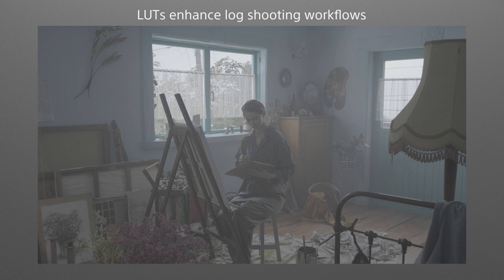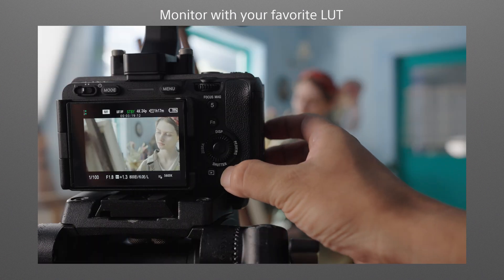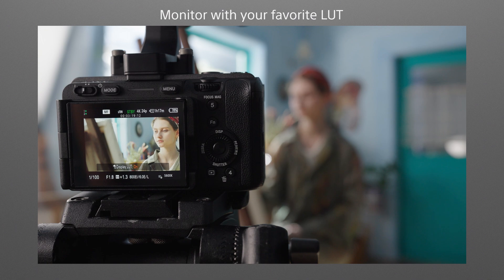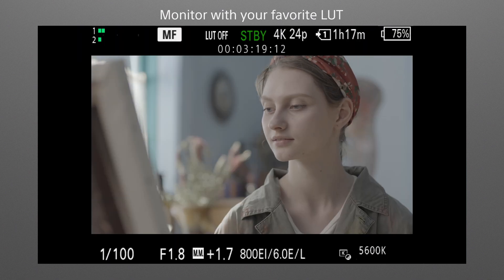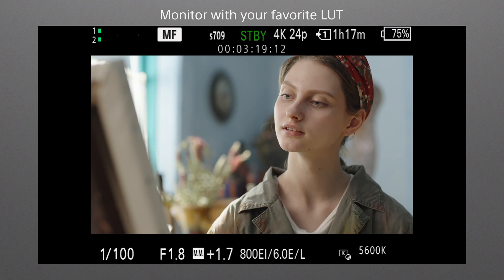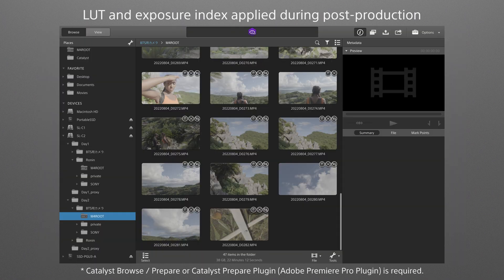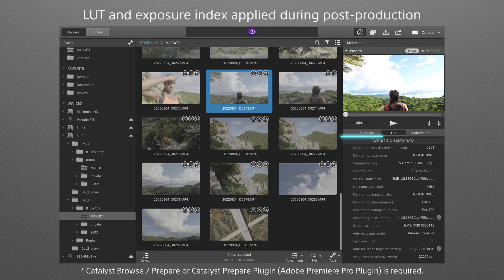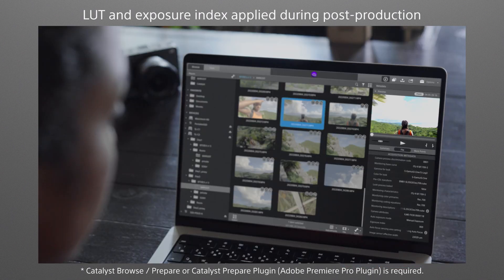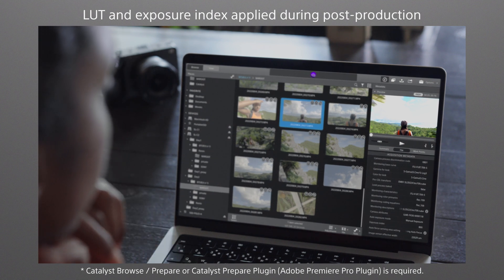Shooting with a log curve usually means you have a low-contrast image on the monitor. Like other cinema line cameras, the FX30 lets you monitor an image that is closer to the final look in terms of color and brightness, by applying an internal S709 LUT to the monitor image. Original user LUTs can be imported and used too. Exposure index and LUT information used in the various modes is recorded as metadata and automatically applied to the footage in compatible editing software, providing a seamless, efficient workflow from shooting through editing.